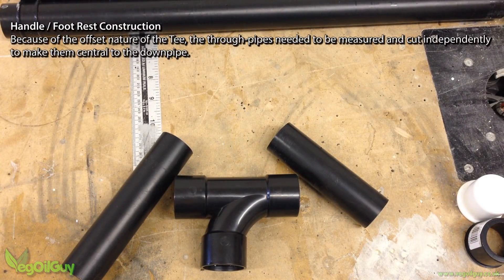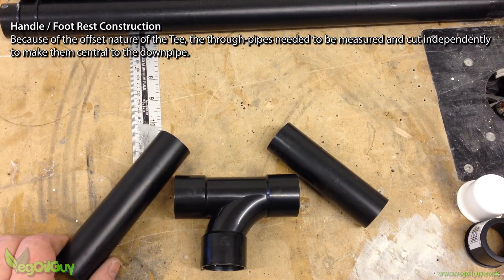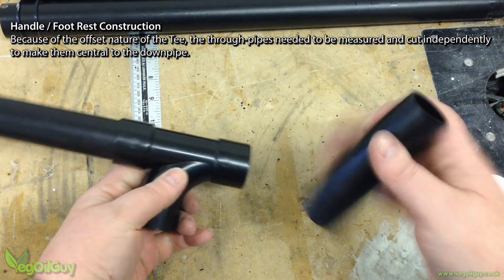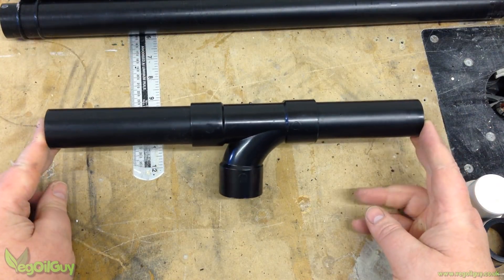I couldn't find anything like the equal T that Grant used — the UK ones all seemed to be offset. So to keep things fairly symmetrical either side of the main downpipe, I found I had to cut different size lengths for either side of the T. This was the same for the handle and footrest.